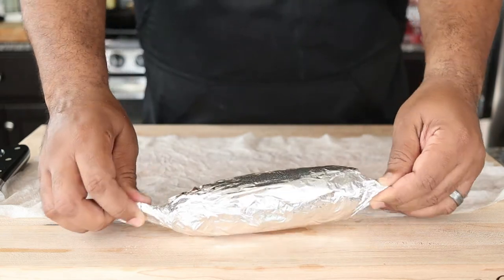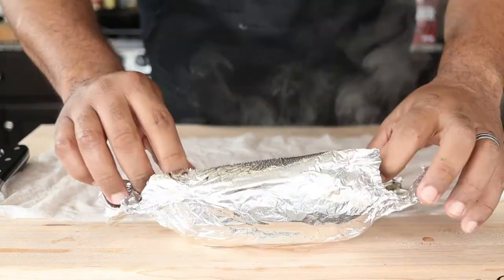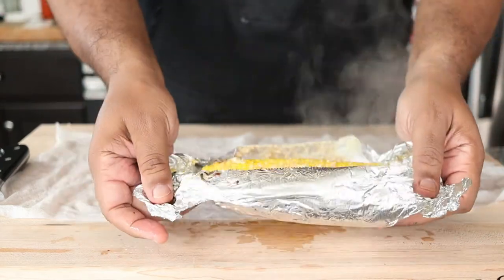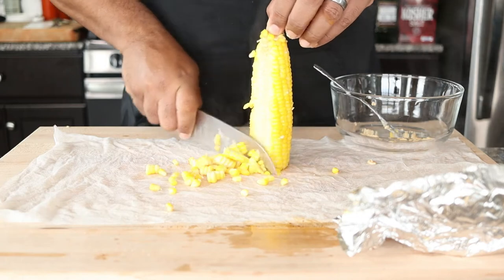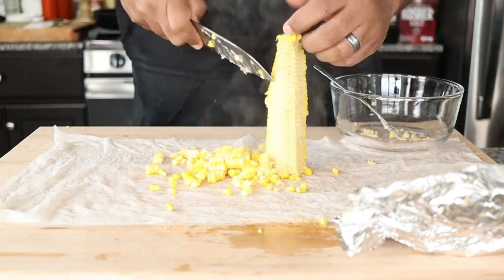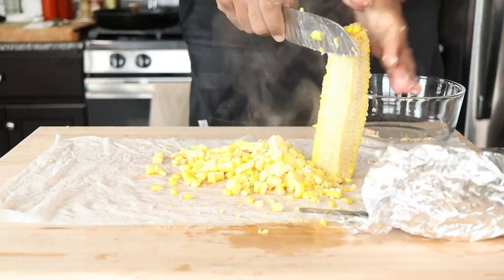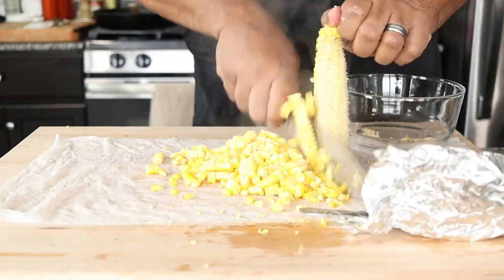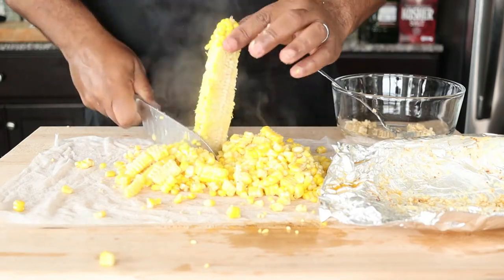Place on a sheet tray and roast in a preheated 400-degree oven for 15 minutes. Once the corn is out of the oven, unwrap it and place it on a damp paper towel or kitchen towel — this will help catch the corn from falling all over the place. Cut down the sides of the corn to remove the kernels. You can use the stripped cobs and the ends from earlier to make a good corn stock for soup or chowder. Place the corn in a bowl and set aside.